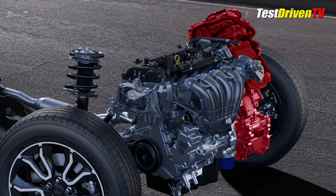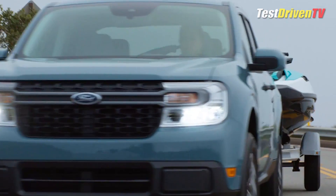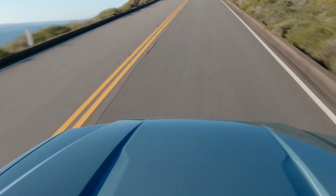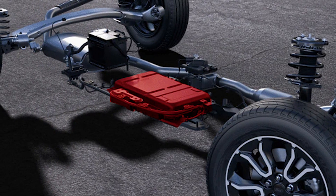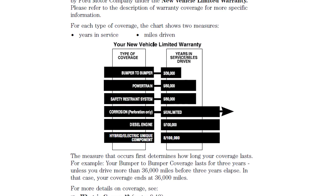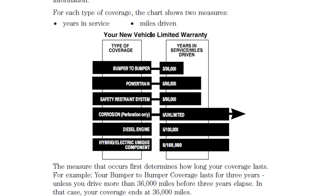The ECVT isn't technically user-serviceable, but neither are most traditional automatic transaxles. If you're truly concerned about the reliability of the ECVT, the thing to know is that it has a third the moving parts of a conventional transaxle, and thus there are far fewer things to go wrong, wear out, or require routine service. The hybrid high-voltage battery doesn't require any routine maintenance and like the ECVT really isn't user-serviceable anyway. At some point in the vehicle's lifetime the high-voltage battery could need replacement, but keep in mind that it and the rest of the hybrid system components are warrantied for eight years or 100,000 miles.